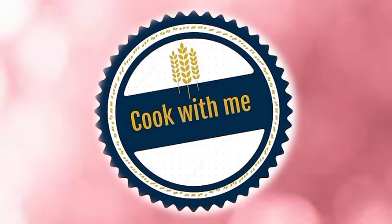Hi friends, welcome to cook with me Beganiya. I'm going to talk about a very special summer drink. I'm going to talk about Ramadan. I'm going to talk about an energy drink for Ramadan — watermelon sharbat.